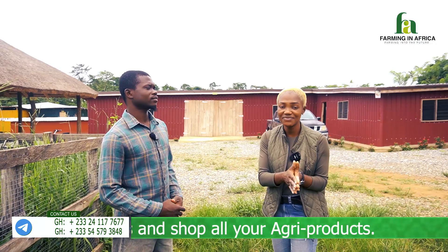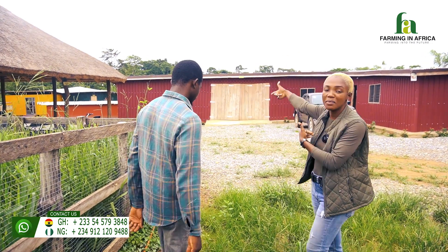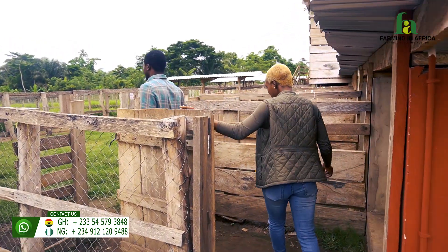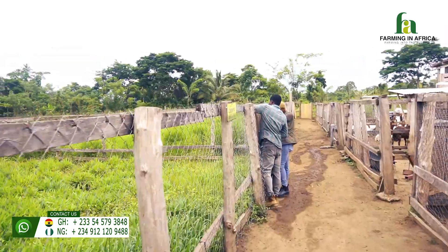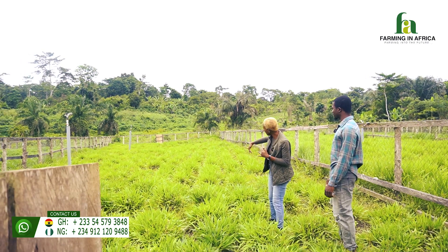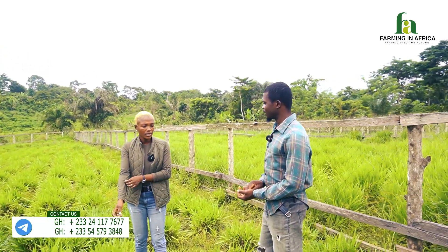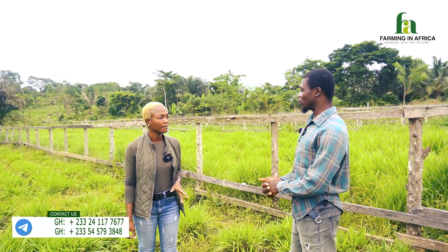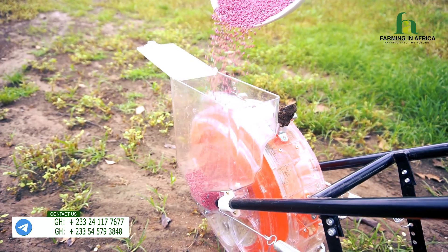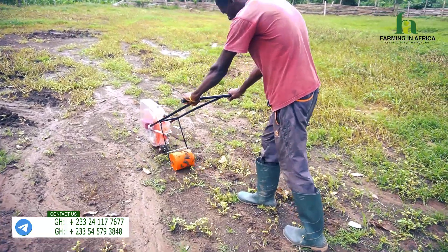The fourth equipment we are going to finish this video on would be about the seed planter. We want to go practically to the pasture where we used one for you to see. This grass that you see was all planted with seeds using the hand push planter — the seed planter. Planting with seeds manually is difficult because you need to put in very small quantities per hole and you need more people. But with the seed planter, you just put the seed in, roll it along the lines like this and start planting.